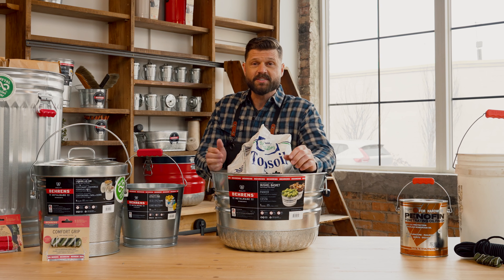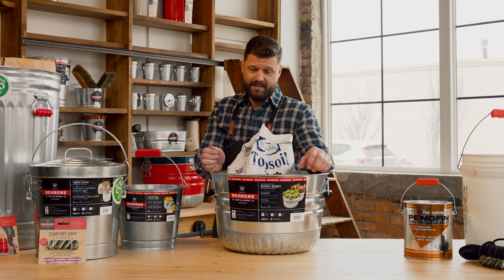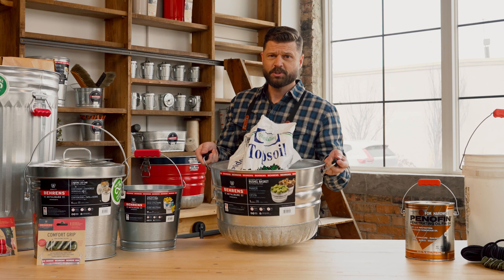Barron's Comfort Grips — there's all kinds of colors and sizes. Check them out at Barron's.com or your local retailer. Show your hands some love.